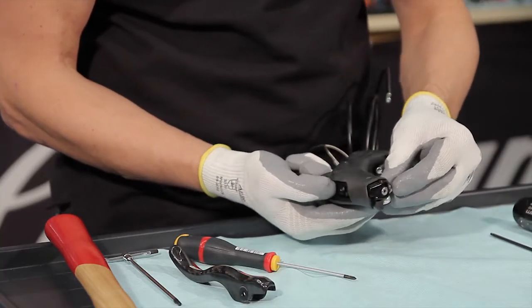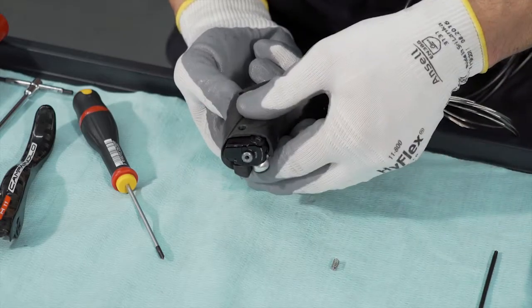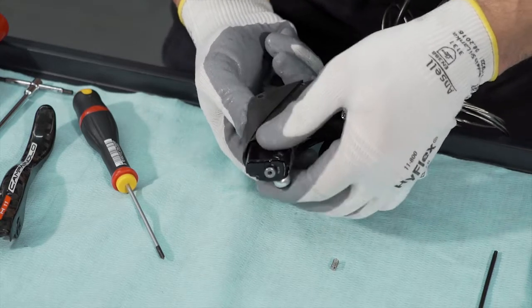Push in the curved area to remove the master cylinder from the body. At the same time, keep your finger on the rear spring to avoid losing it.